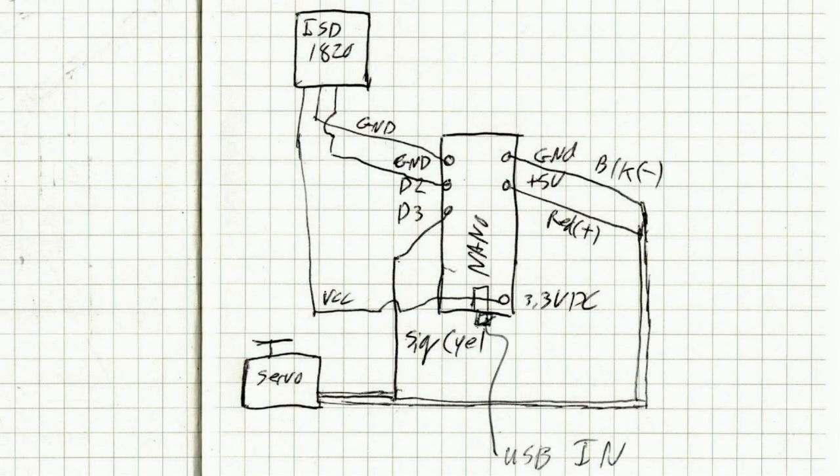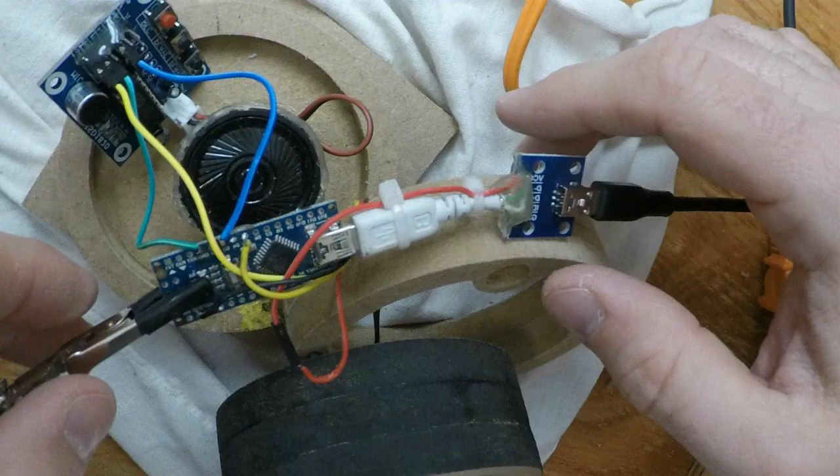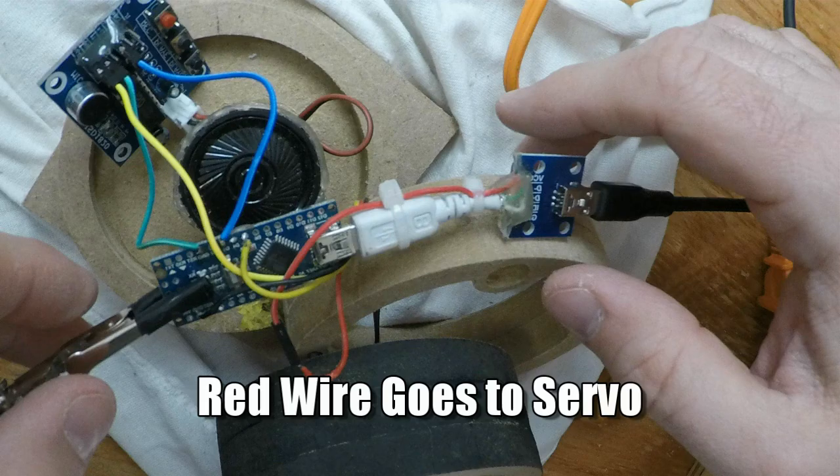The first problem was the servo was getting its power from the Arduino Nano. This was a problem because it couldn't provide quite as much power as it needed to, so what I did instead was made a custom breakout fixture for it. You can see the power for the servo was going straight from the USB line.